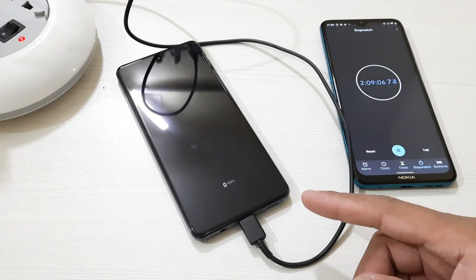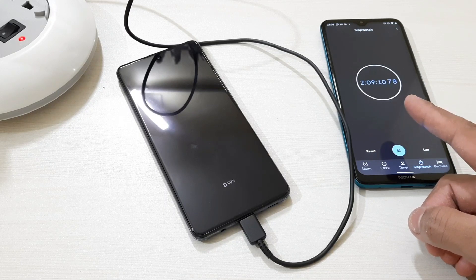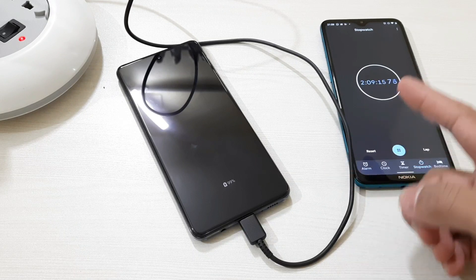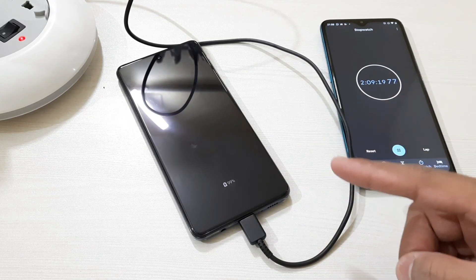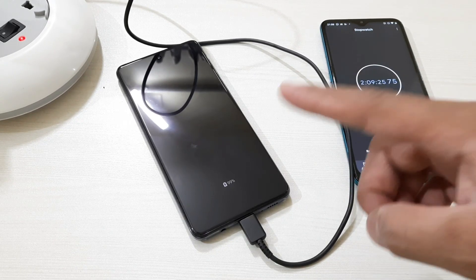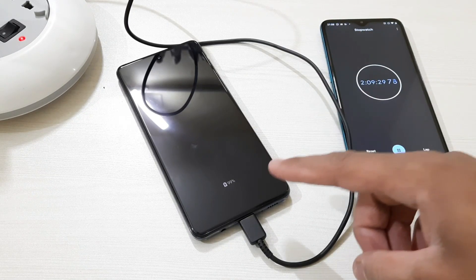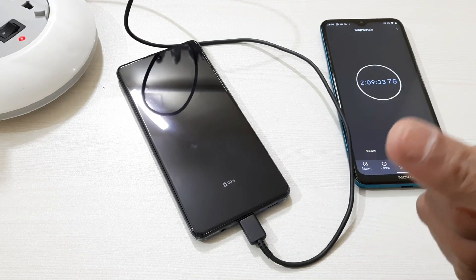We have just reached 99 percent and the time is two hours nine minutes. Let's wait a few more minutes to reach 100. This monstrous 7000mAh battery — it's really amazing that in just two hours nine minutes this 25 watt charger has charged it up to 99 percent. It's a really good charging speed.